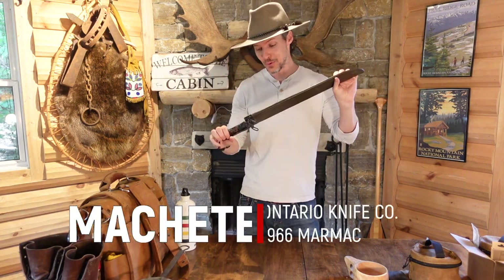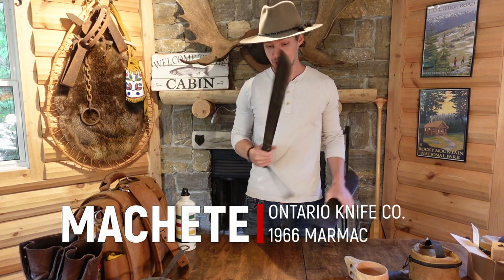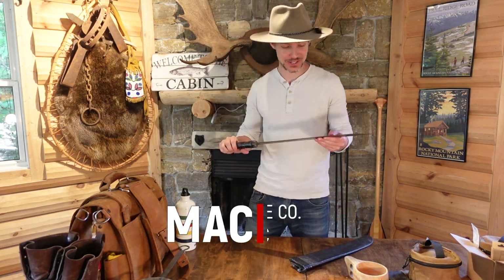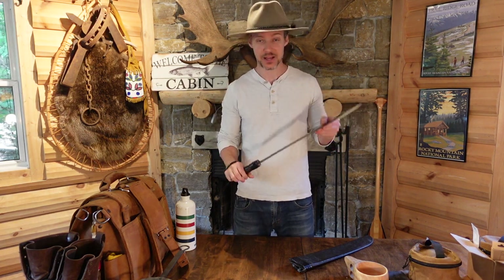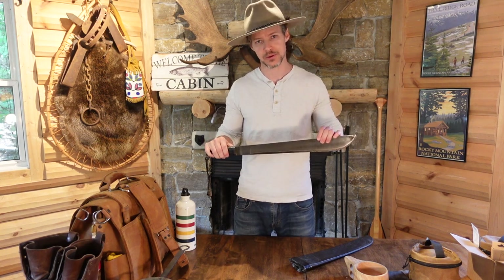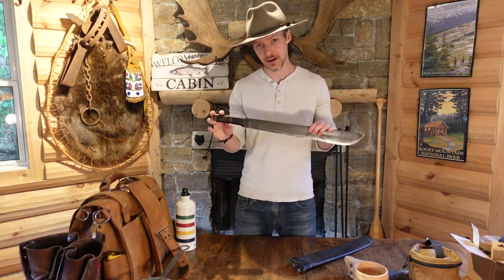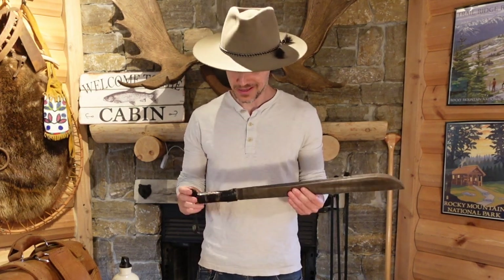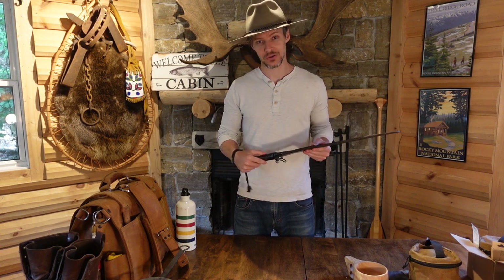Machete. So this bad boy is the 1966 Marmac — this is a US-issued Vietnam machete. I've been using this thing since I was in high school. I actually found it at an antique shop in Winter Park and just fell in love with it. I use this primarily for clearing out my campsite when I'm camping, or cutting through really dense brush — kind of like you see in the movies. You can track these down on eBay and they're not terribly expensive. I bought mine at an antique store for $35. I would imagine they're probably a little bit more today. This thing's held up really great; I dig it.